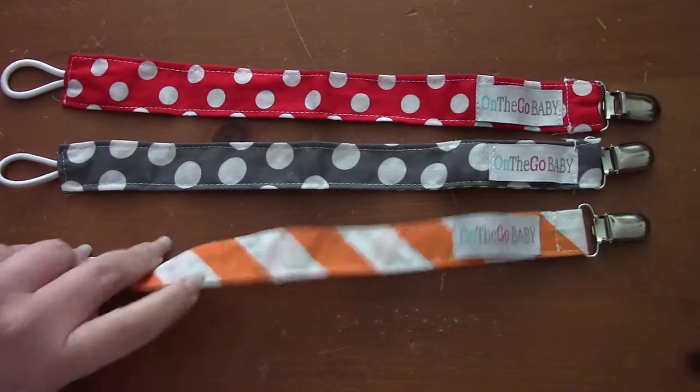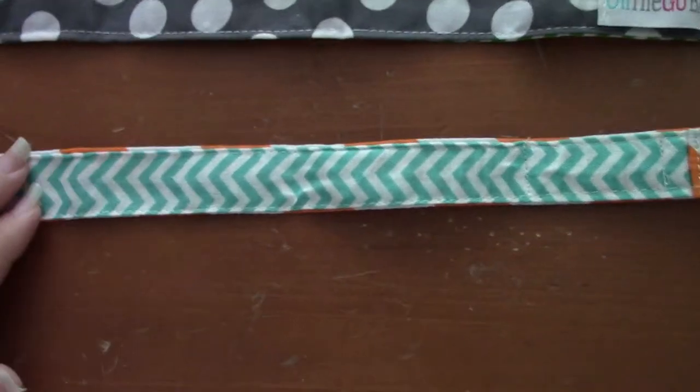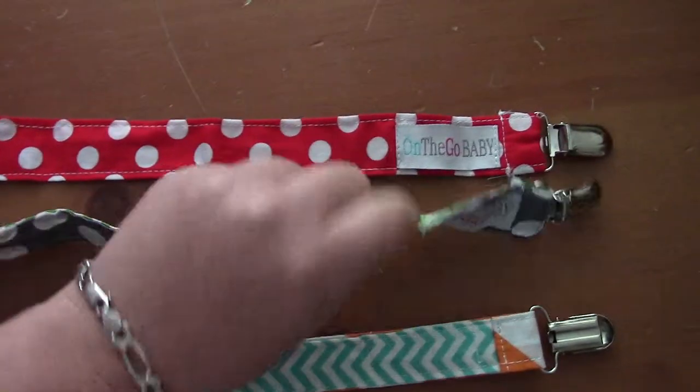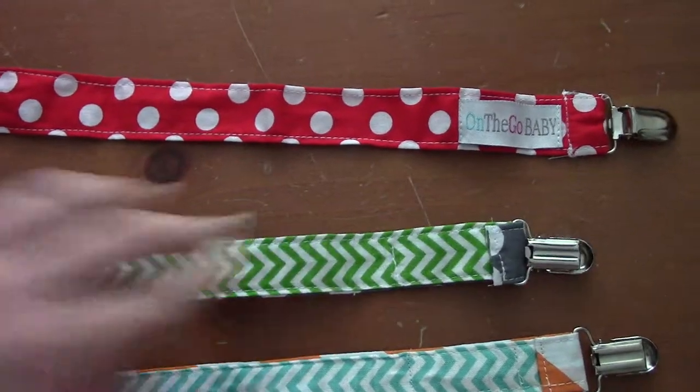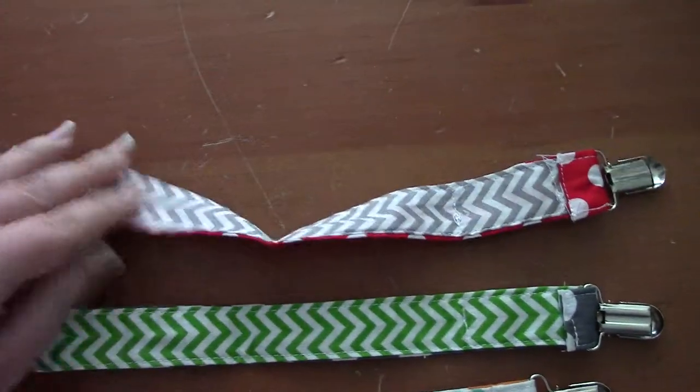This one right here is an orange and white, and then on the back it is a green chevron. Gray and white polka dots, and on the back a green chevron. Red and white polka dots, and then this is a gray chevron.